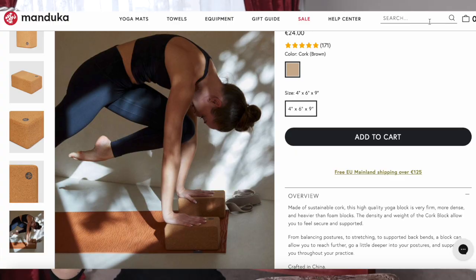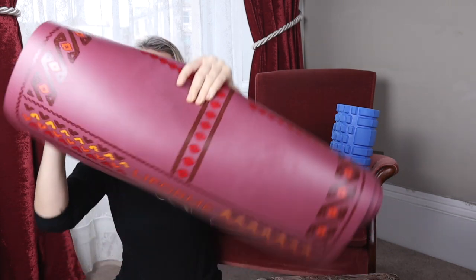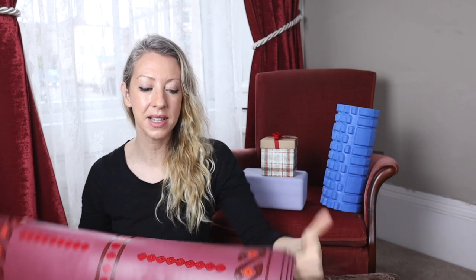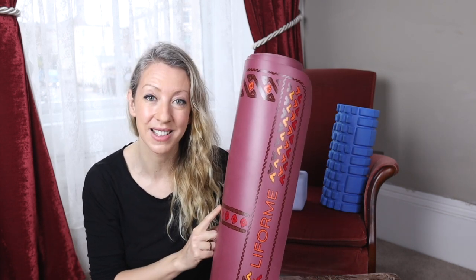Everything mentioned in this video will be linked in the description below. Now for the big gift for our yoga beginner: a good quality yoga mat. One example I've got here is the yoga mat from Lifeform. Lifeform yoga mats are really great quality — because they're made of a polyurethane top layer, you get fantastic grip from the moment you take it out. For me, the best yoga mats are those that offer great grip, and the Lifeform mat definitely delivers that. They also come in really beautiful designs. I'll be making an updated best yoga mats video and will link it here when it's ready.